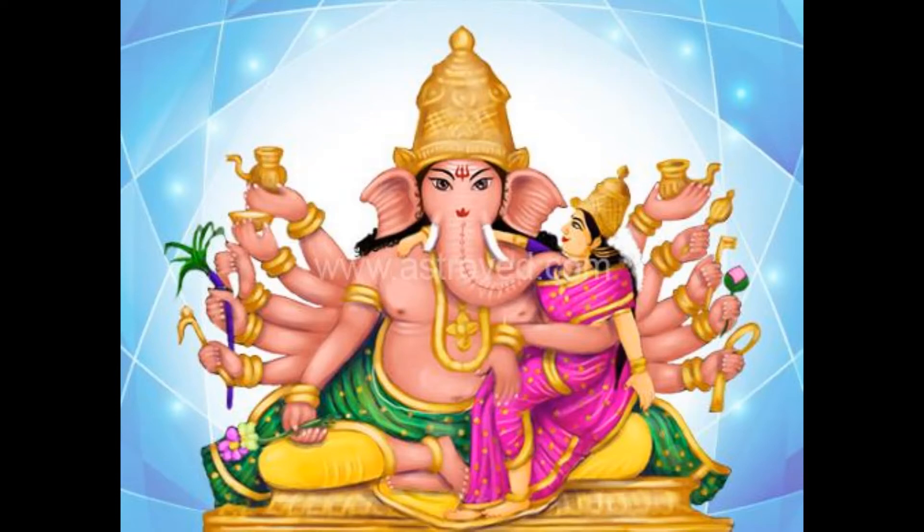This twenty-fourth form of Ganapati is a ruthless upholder of all virtuous qualities. He destroys everything wicked and all bondages. He is red in color with his wife sitting on his left thigh. His twelve arms hold many weapons and other auspicious things.